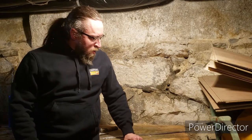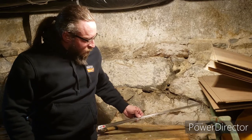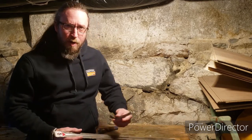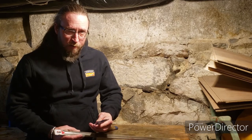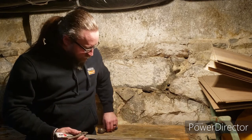Brandon back in the basement with another project - a broken arming sword. He broke it in Reno during a fight, and today he's going to try to fix it with all the parts here.